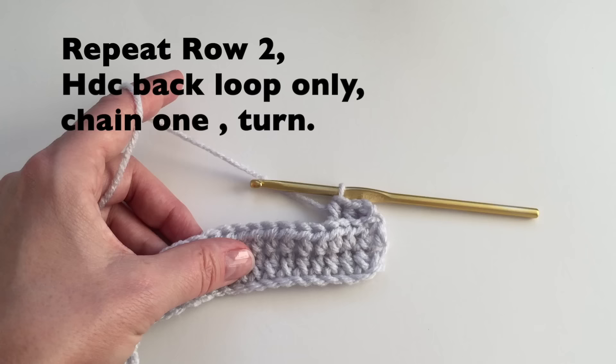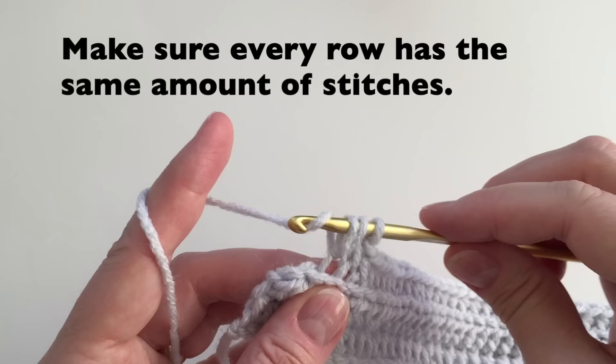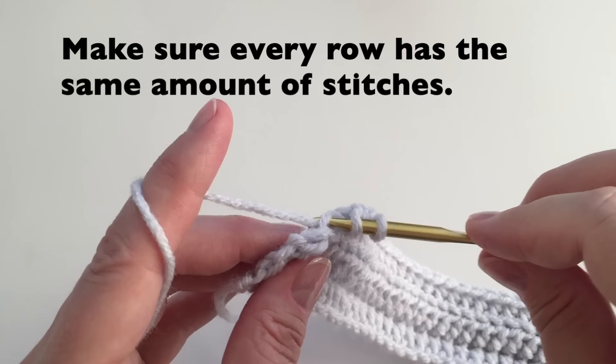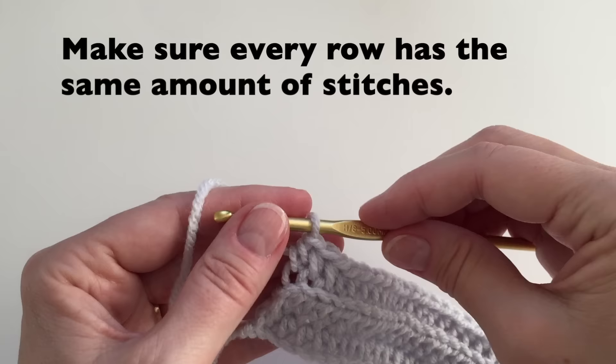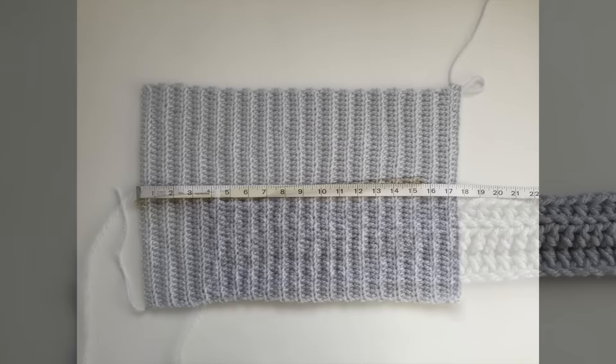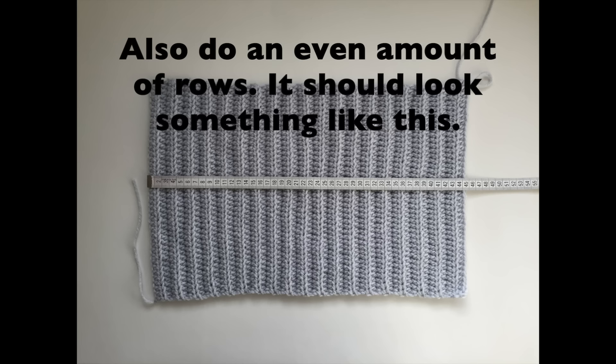I will show you the end of the row one more time, just so you're sure we don't miss any stitches. I have three more stitches to go — one, two, and that last one that's always kind of tucked behind. Make sure you do it in the back loop. Make sure every row has the same amount of stitches — we want to make a rectangle. Continue until you have about 17 to 20 inches, or 44 to 50 centimeters, or if it fits around your head. Also, we want to stop with an even amount of rows.